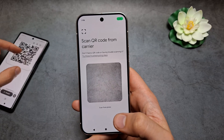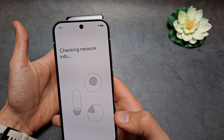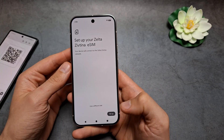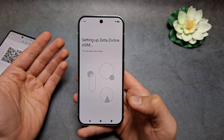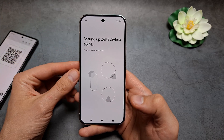We're going to simply scan the QR code by pointing the camera. As soon as I point it, it found it and will take some time to set up. With some networks this might take up to maybe two minutes, so it depends on the network and how fast it will be.